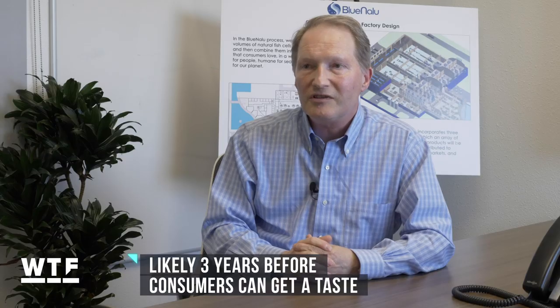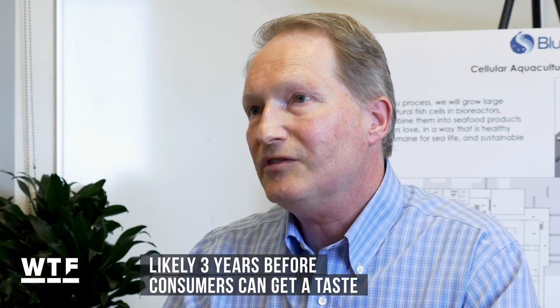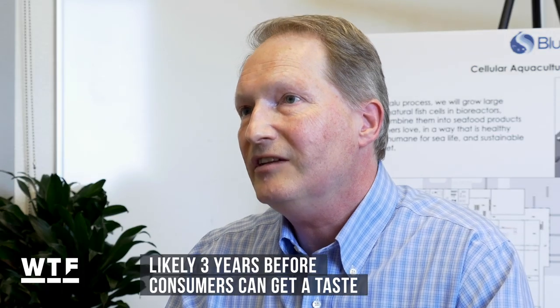Blue Nalu isn't excited by small-scale tests — their strategy is really about scale production, being the first to market in large volumes. In about three years, the first consumers should be able to get a taste.